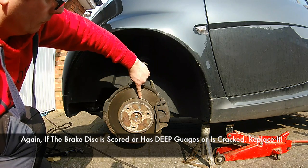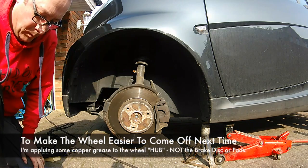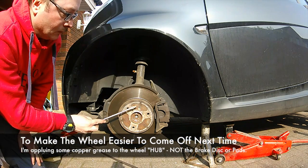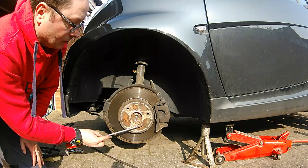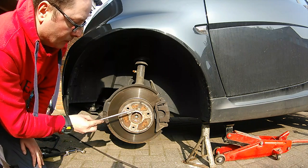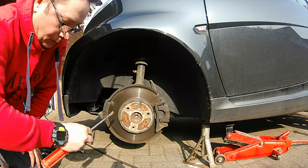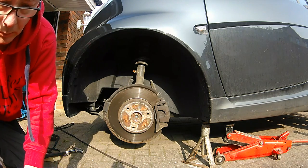Again, we're looking for scores and cracks, or any gouges in there. As you saw, I had to knock off the wheel with a little bit of force and a block of wood. Never whack them too hard — never whack it metal on metal, as it could crack or shatter it. But putting copper grease on should help make it easier next time.